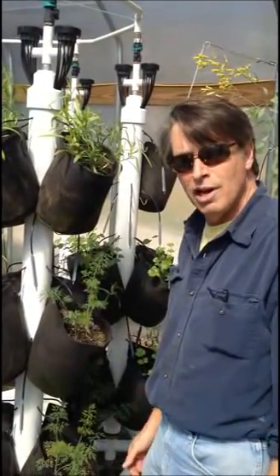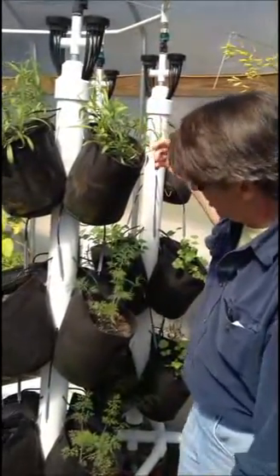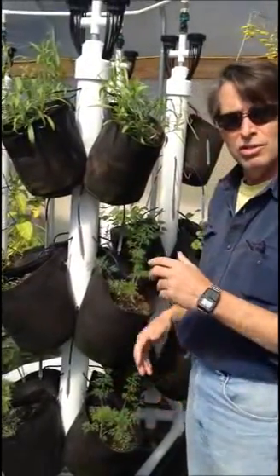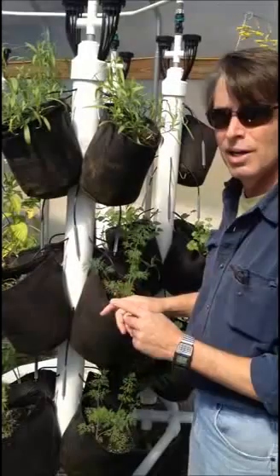Here we are at Sunstate Organics and I wanted to show you how we're different. This is one of our poles. It's in a garden of eight other poles. What makes our system really kind of unique is we can do anything to any position independently. Let me show you how that's done.